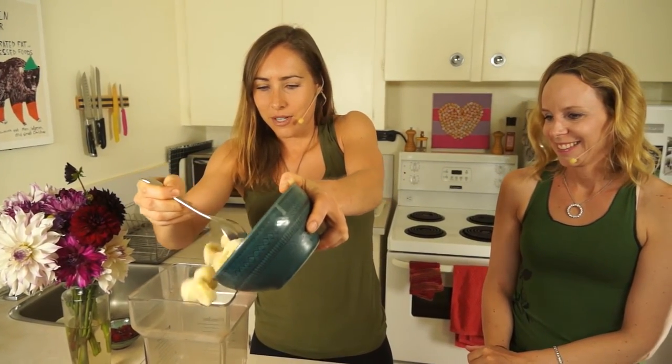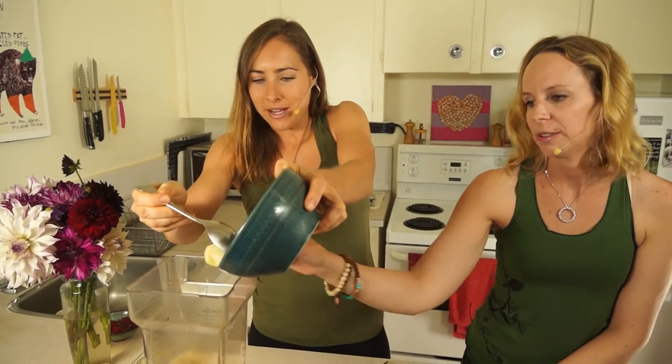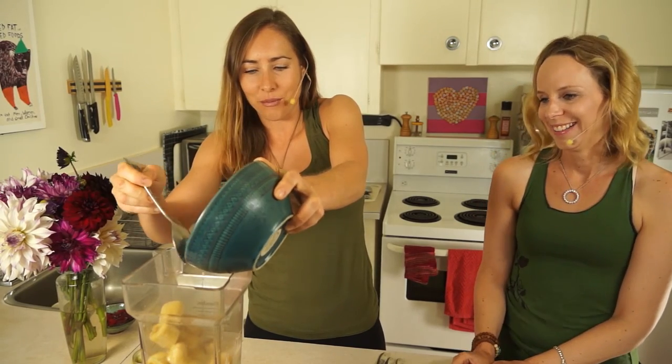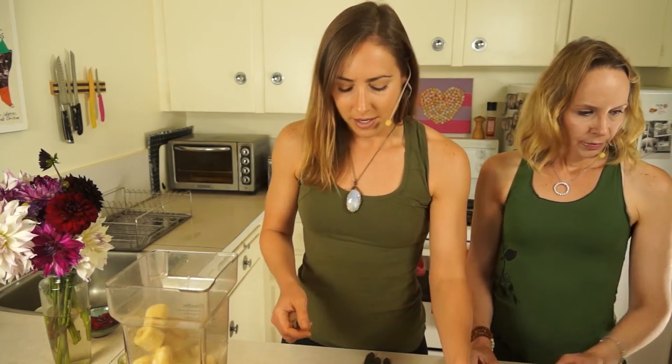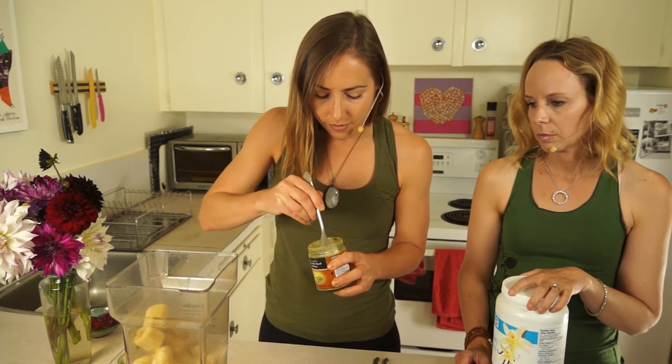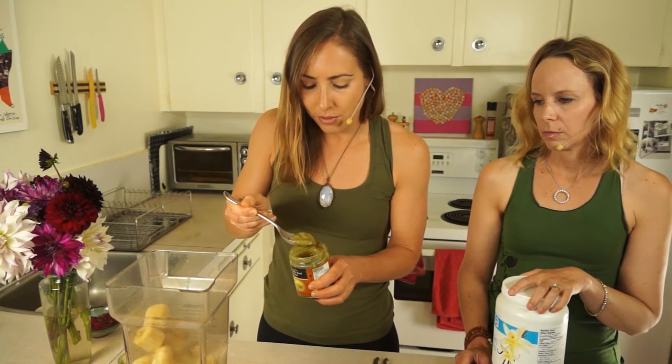I'm just putting the bananas in. How much? Well, it depends how hungry you are. Usually I'll put in about three bananas — if it's a snack, like three bananas. It just depends how hungry you are and how much other stuff you're going to put in. And then I usually use about a tablespoon of peanut butter or whatever butter we're using. Maybe a little more since there's two of us — we're going to have to share.